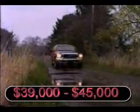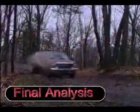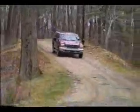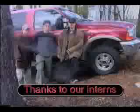Towing capacity is 10,000 pounds with the Class 4 receiver hitch, and the price ranges from $39,000 to $45,000. In the final analysis, the Ford Excursion is a well-designed and executed sport utility vehicle offering a high level of quality, features, and value for the price. If you are able to justify the sheer size of this vehicle, the Ford Excursion is very much worthy of consideration.